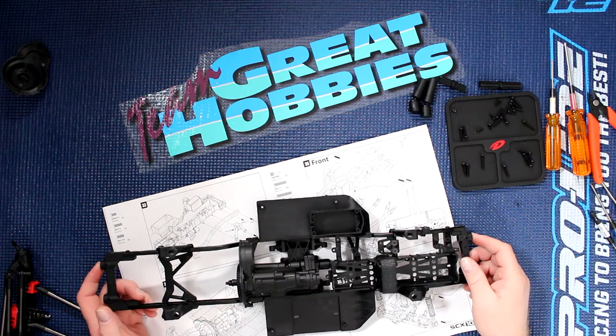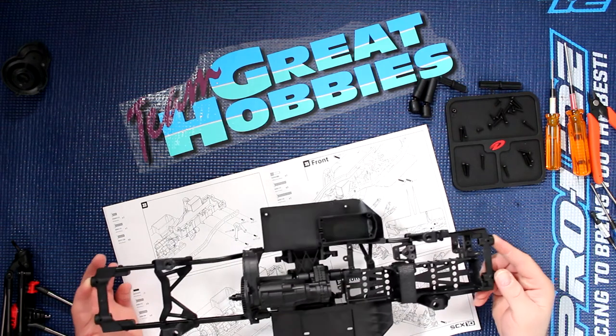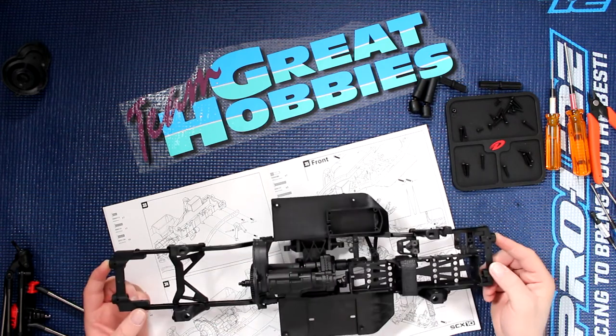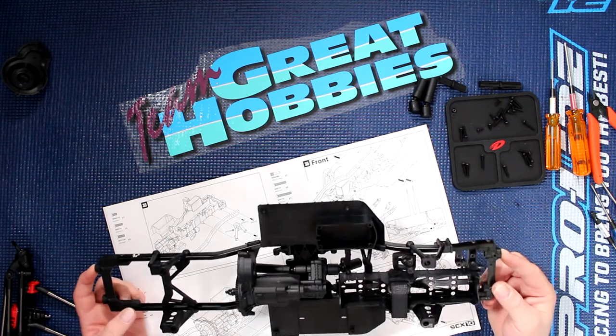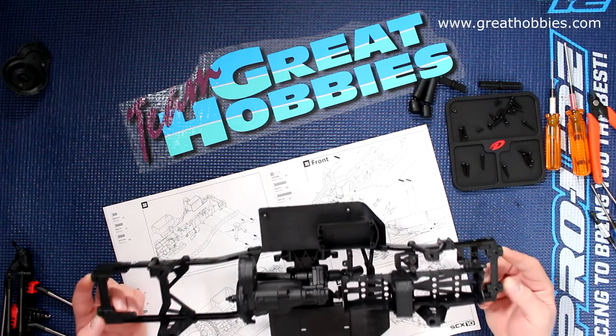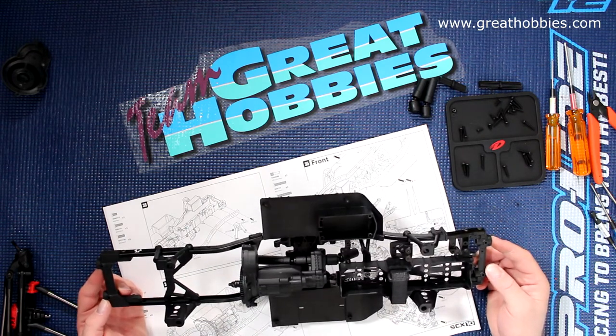Welcome to another video by DJ's PRC. We're back with Project Cherokee here, but again before we continue, this video is brought to you by Great Hobbies, www.greathobbies.com. Check the website, it's awesome.